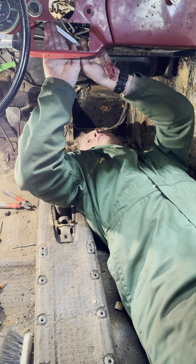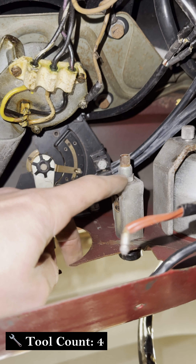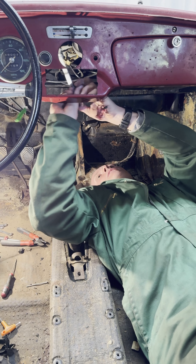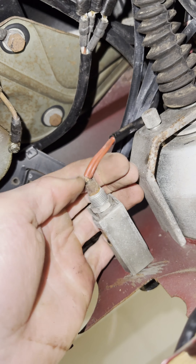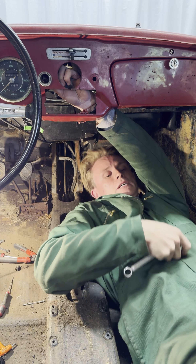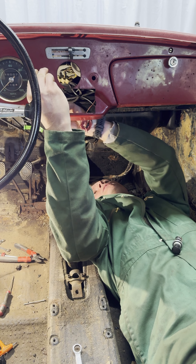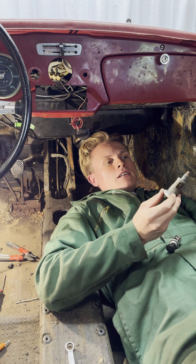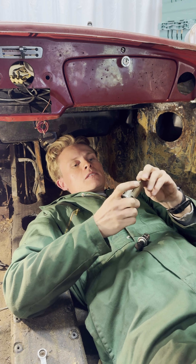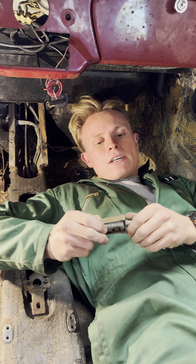With the windscreen wiper switch off, I then started on the cigarette lighter. Welcome to the stage, tool number four. I used the spanner to undo the clamping nut that was holding the cigarette lighter to the dash. Although it was a little bit awkward to get to, this nut came undone pretty easily, and so did the bullet connector - it just fell out the back when I tried to take it out.